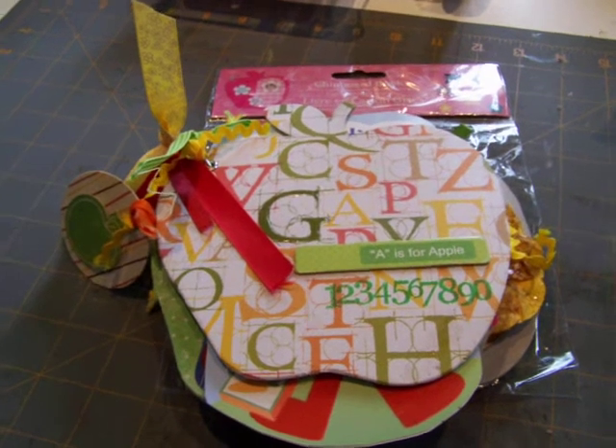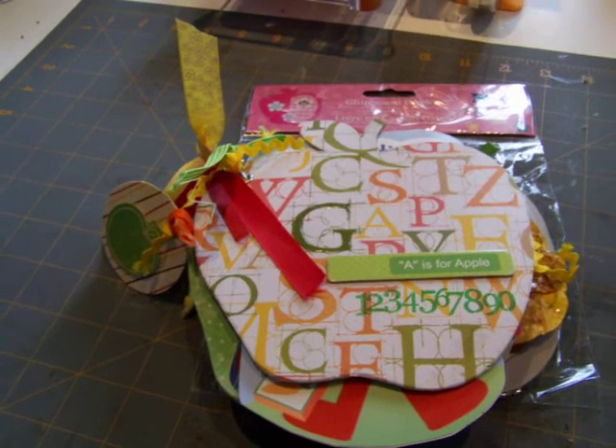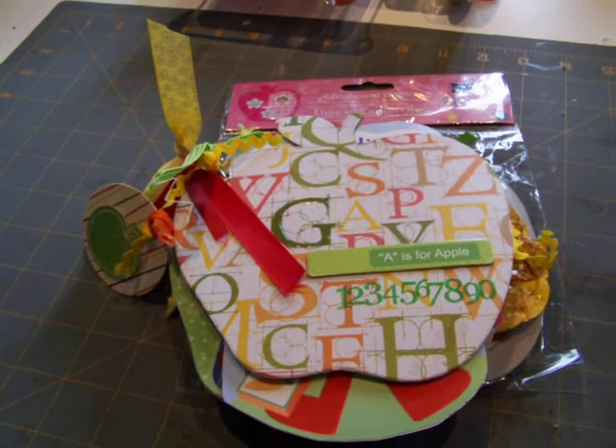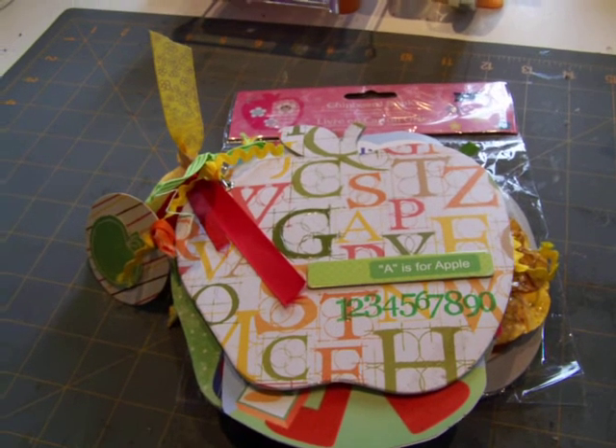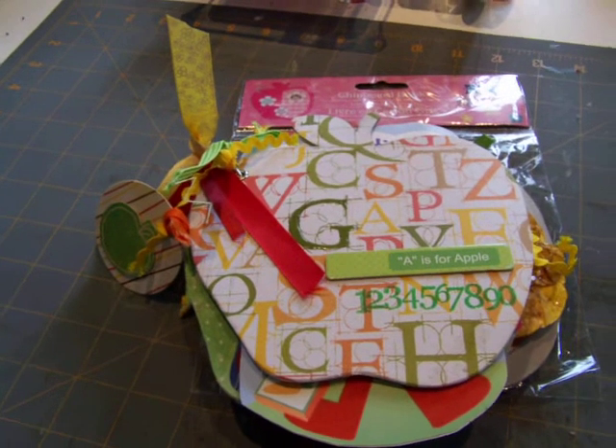Hi guys, it's Monica with Scrap Saturdays and I've missed you all summer. First of all, big hug to all my new subscribers. Thank you so much. I hope you're ready for a fun-filled back-to-scrap season, as I call it.